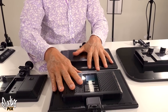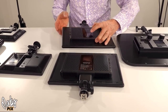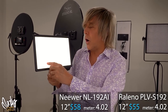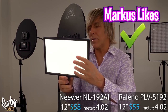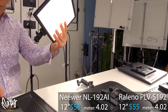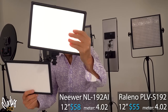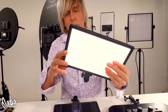These two are the exact same light, just different company labels. They have internal built-in batteries — no NP batteries needed. On-off switch, really easy to use. Look how flat that lighting is — no hot spots at all, no LEDs poking through. Perfectly flat lighting. They're bi-color. The Neewer version is $58, the Rolino version is $55 — pretty much the same. 4,000 milliamp hours, runs for one and a half hours at full power. Light reading is about 4.